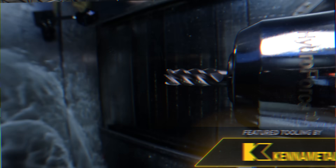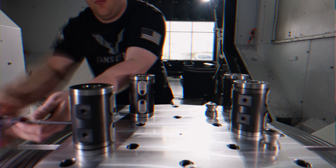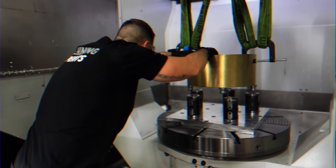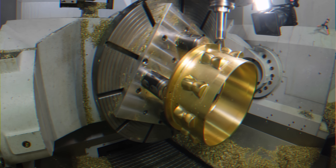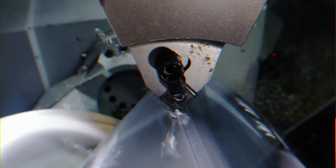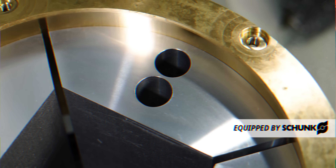We started out by putting it in our 9-axis mill turn where we prepped the stock. Then we moved it over to the 5-axis machine where we built a fixture for the first operation. Next, we installed the material onto the fixture and then we machined the first op, which was roughing the outside and roughing and finishing the inside of the drum. After that, we took it out of the machine in order to build another fixture to hold on the inside of the drum, which turned out to be some custom pie jaws for our 4-jaw chuck.